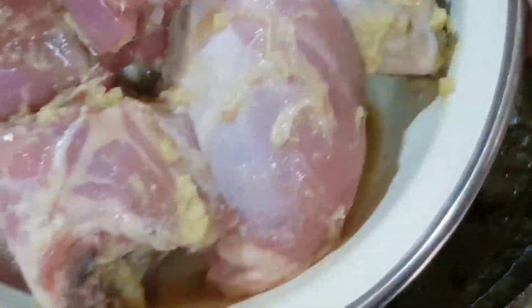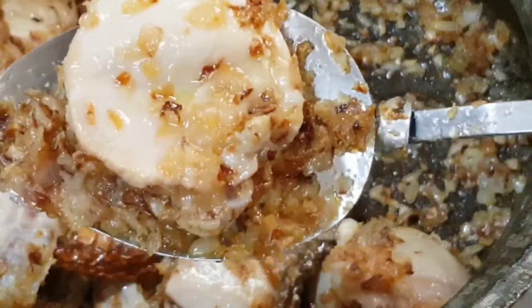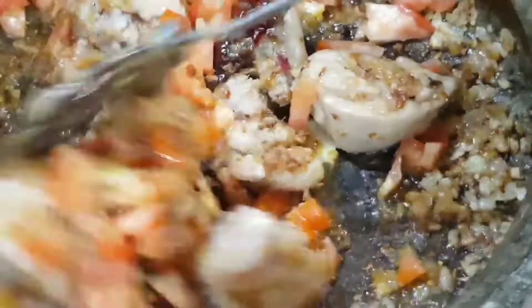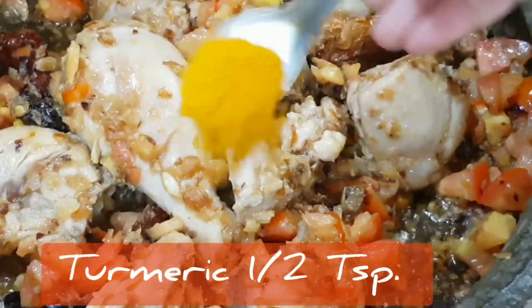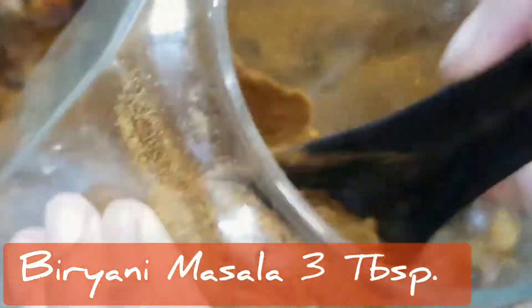Once the onions are fried, add in the marinated chicken. Fry this well for five to seven minutes till it looks nice and fried. Add in 250 grams of tomatoes, sauté and cook for a couple of minutes before adding in turmeric, some salt, a few slit green chillies, and three tablespoons of biryani masala.